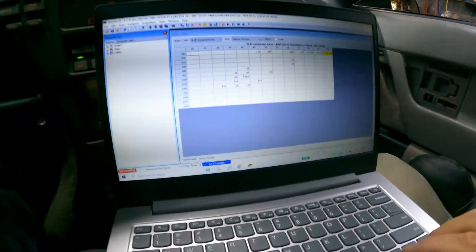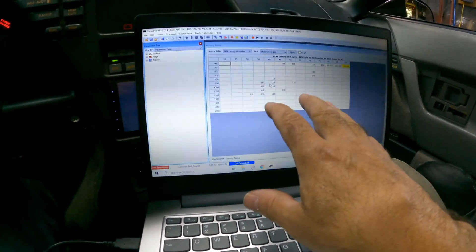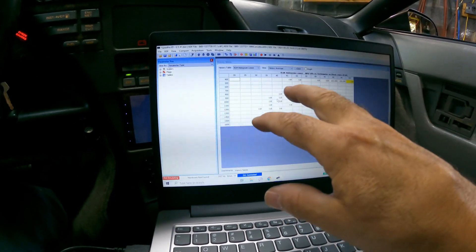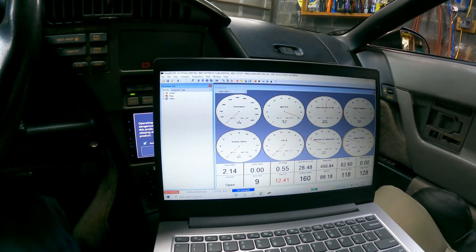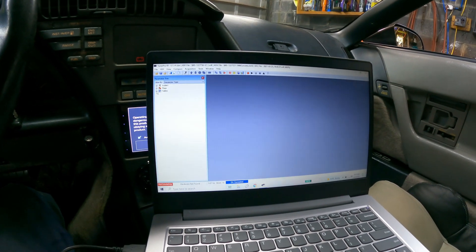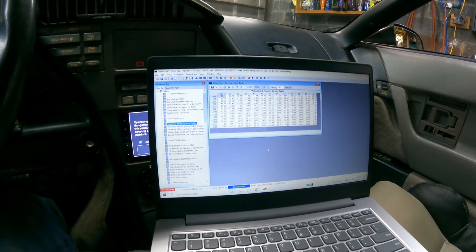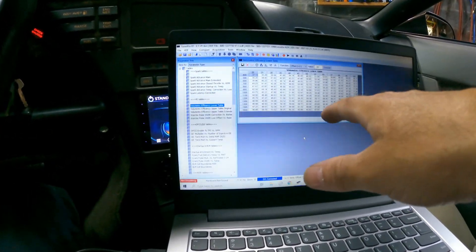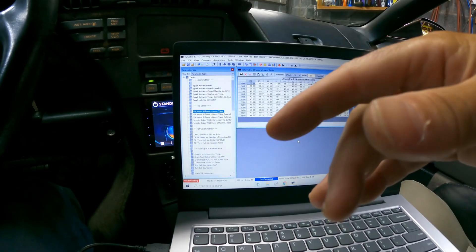Basically what you do is collect this data, then transfer it and use that data to make adjustments to your tuning. Let me open up a table here — the Volumetric Efficiency table. You take that data and you can use a mathematical equation for each cell and do it that way, or there's a program that automatically does it for you. Maybe one day I'll do a video on that if I get enough requests.